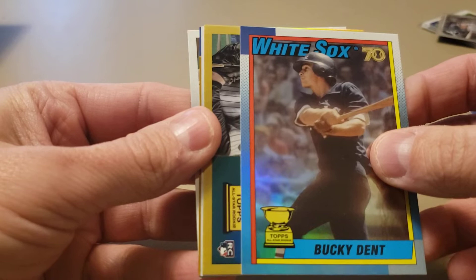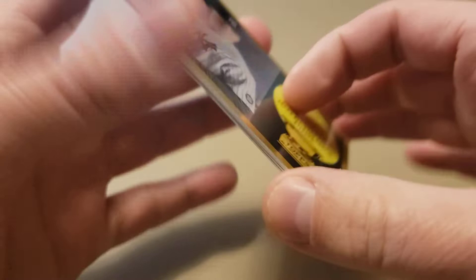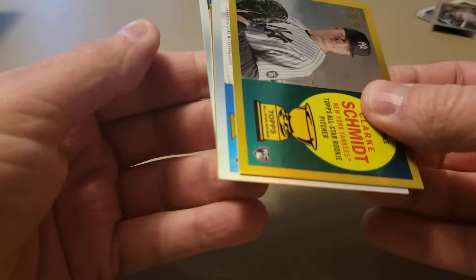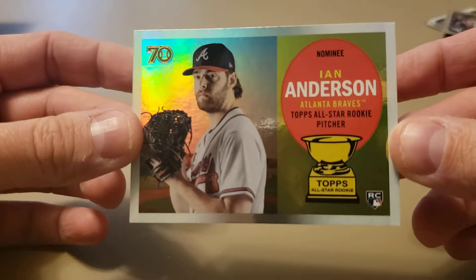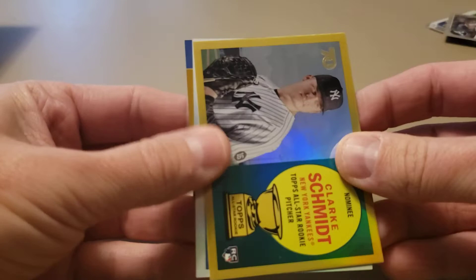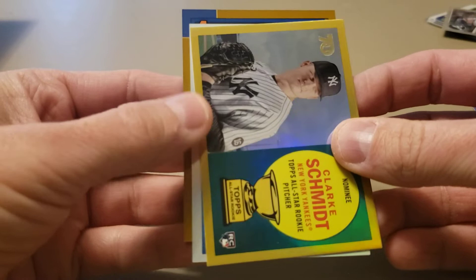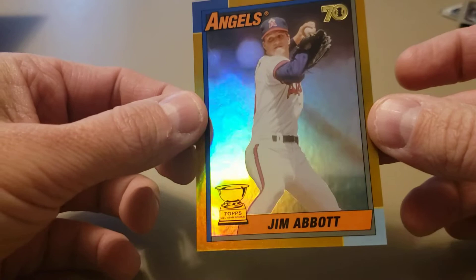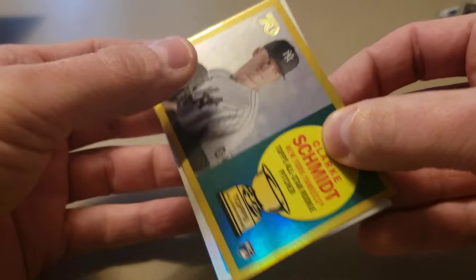Next up we've got a gold parallel of Clarke Schmidt - not the biggest name we're looking for, but a nice gold parallel. Then we've got some ink coming up. Let's check our rookie variation - more like it - that's Ian Anderson, very nice. The Clarke Schmidt is going to be numbered. And we may have a second autograph here - we've got an Angel - it's Jim Abbott! Love Jim Abbott. That is a gold border also, numbered out of 50 - a 1990 Topps design with a gold border. Very nice card.